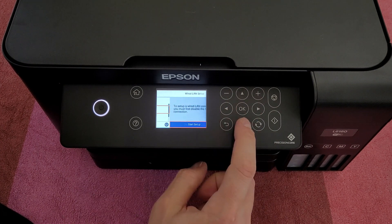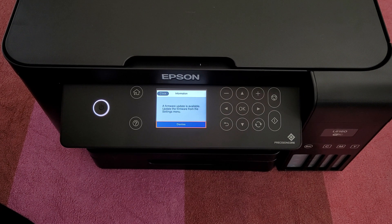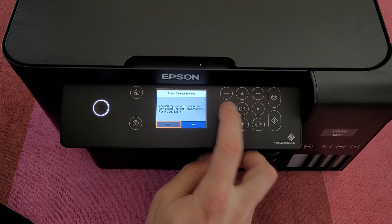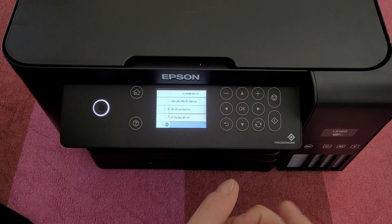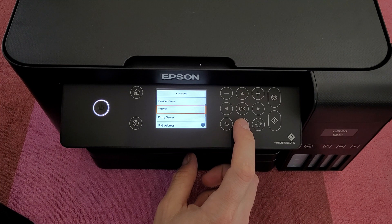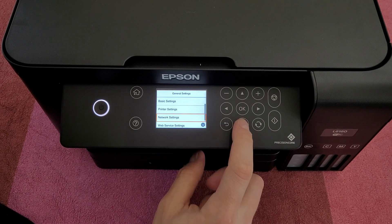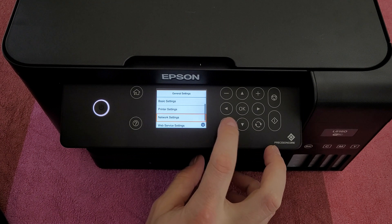We can see wired LAN setup, network status. You can register to Epson Connect — a firmware update is available, so we will do that. Wi-Fi Direct status, print status sheets, connection check, and advanced device settings: device name, TCP/IP, proxy server, IPv6 address, link speed, and many more options. For web services: Epson Connect Services and Google Cloud Print Services.